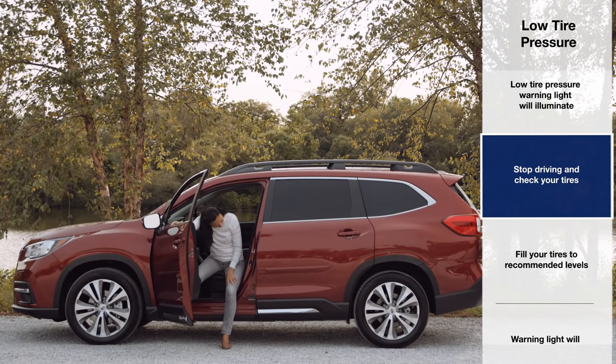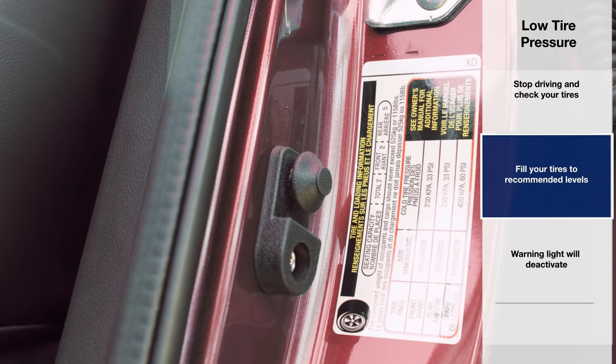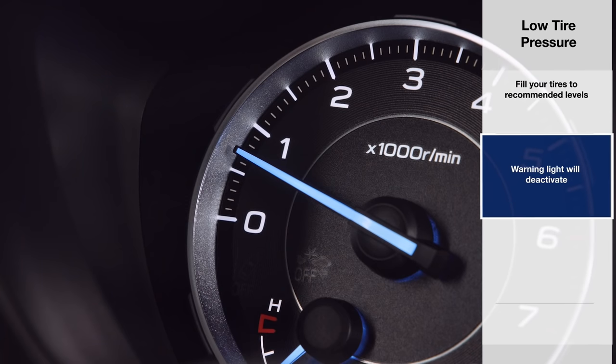You can confirm the recommended cold pressure level by checking the tire pressure specifications listed on the driver's side door panel. Once your tires are properly inflated, the warning light will deactivate after a short period of driving.